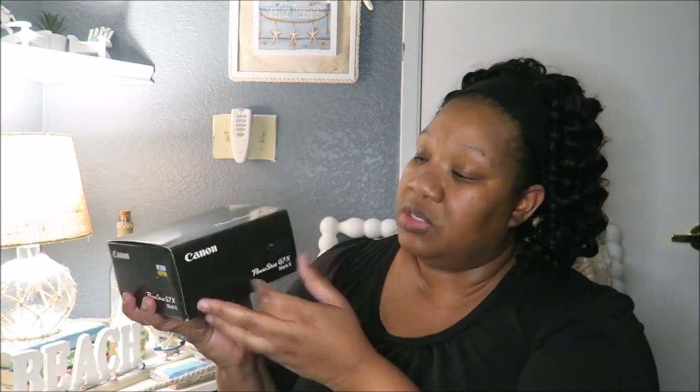It came with a 32 gigabyte memory card like this. I didn't get a bundle or anything, which I actually should have — Melissa showed me when they had a bundle on a website with different things included. But I'm just a procrastinator, so I basically just got the camera and this was the extra.